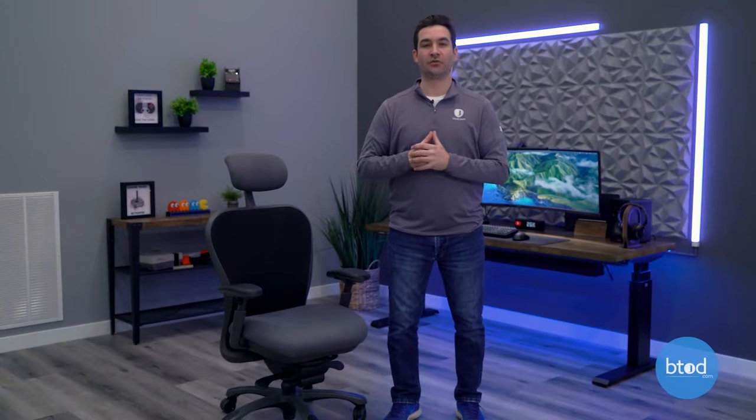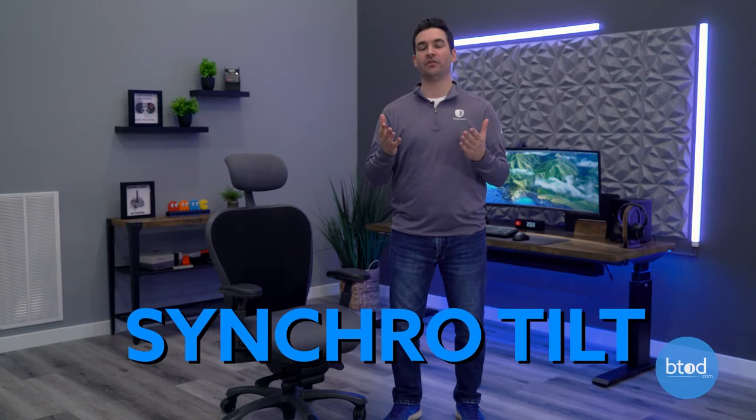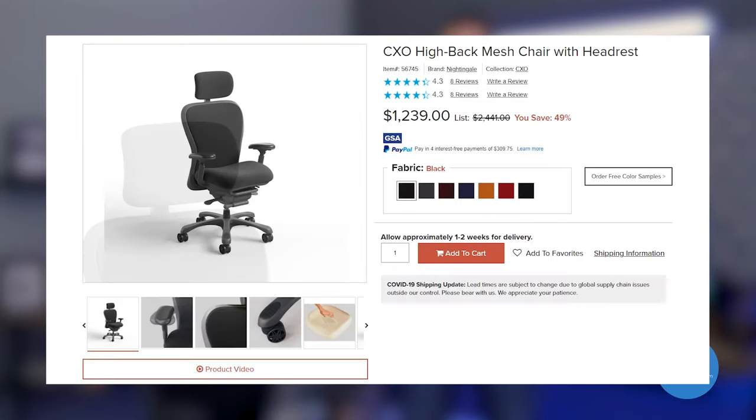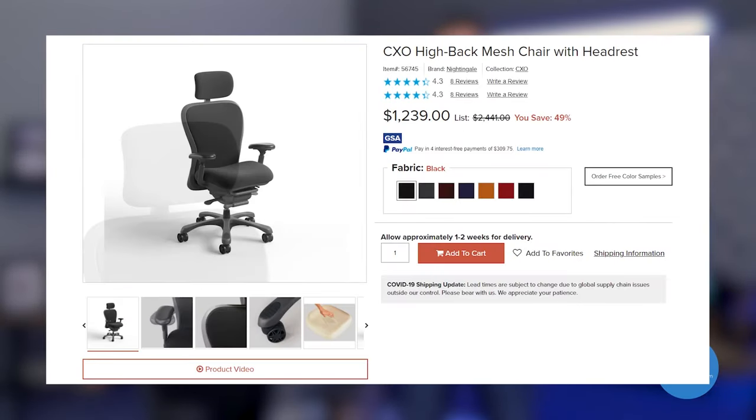Next up, we've got synchro tilt, and this is the most popular mechanism we see on most ergonomic office chairs, ranging in price from as low as $200 all the way up to well over a thousand dollars.